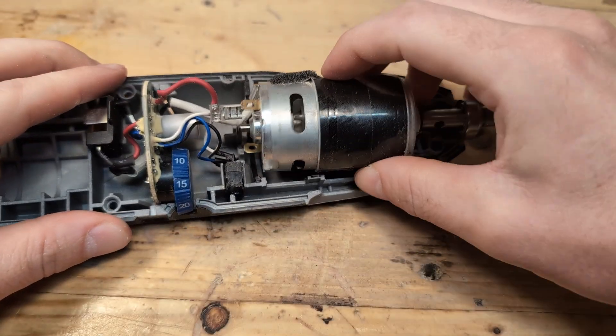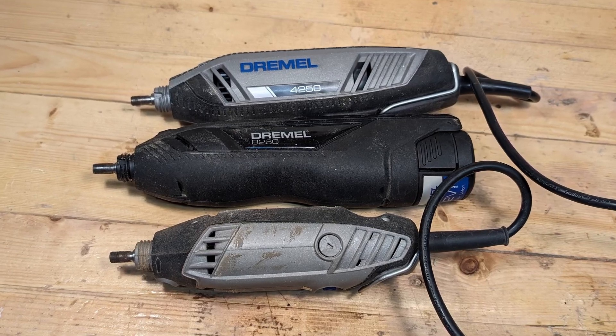For the corded models and the cordless models 8250 and 8260, it is a lot more challenging to reverse the rotation. But doing this will definitely void the warranty, so do this at your own risk.